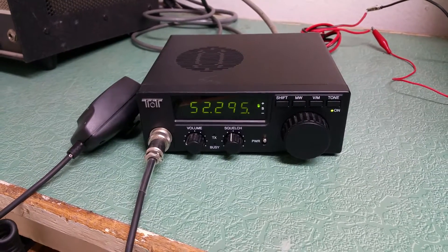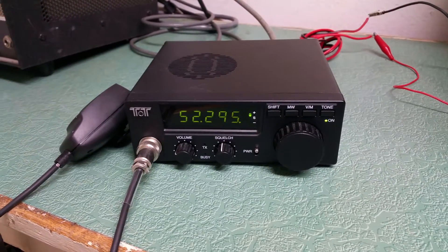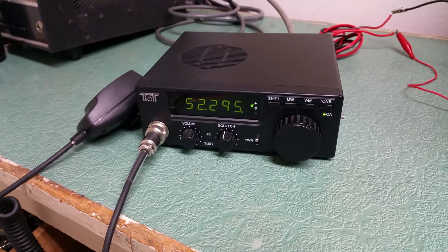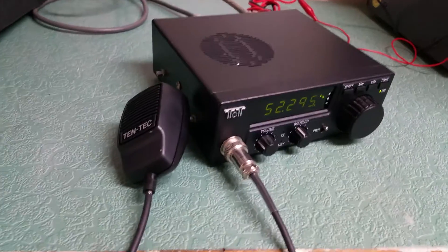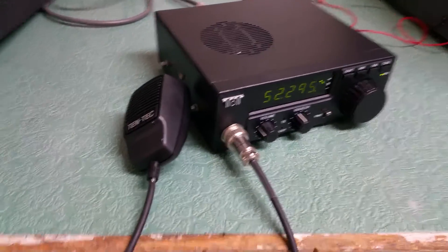Here we have the TenTec 6-meter FM mobile transceiver. I do not have the manual for this — it came from a TenTec collection. It does have the TenTec hand microphone.